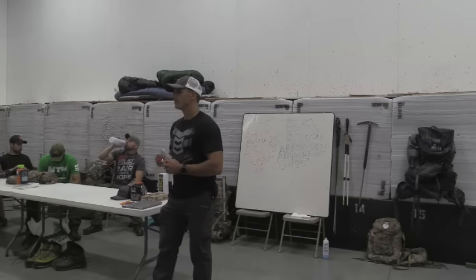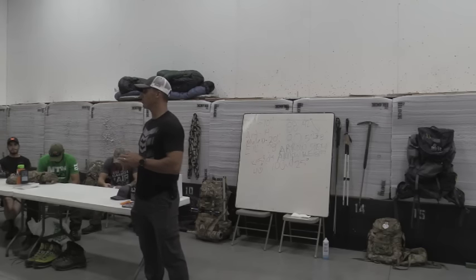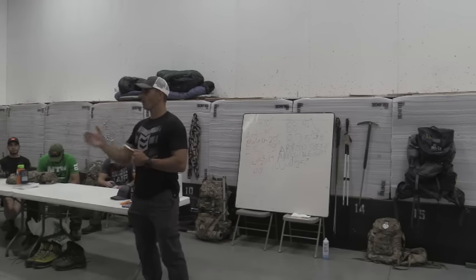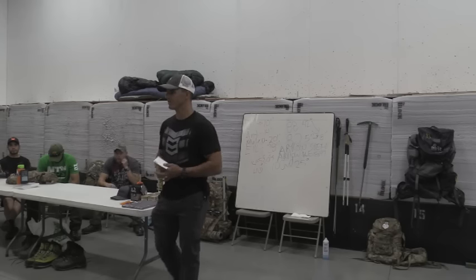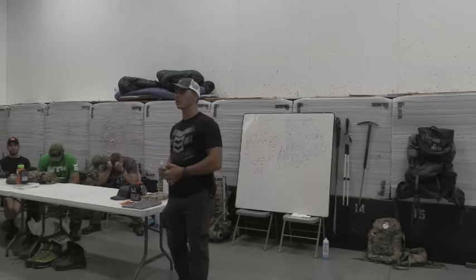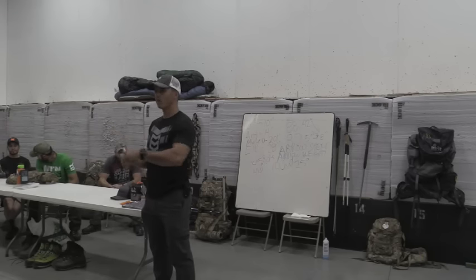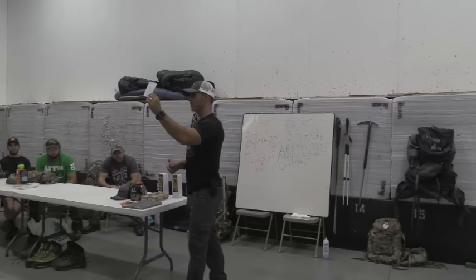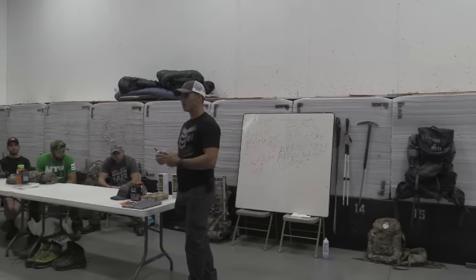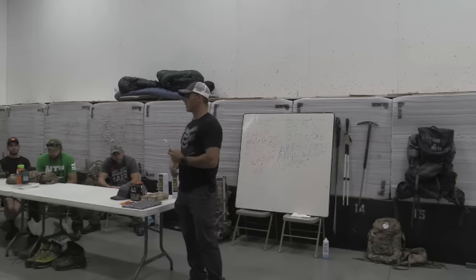I've talked to a couple of optics companies on this topic. One high-end company was very intrigued — their comment was it's about the money: are bowhunters going to pay six or seven hundred dollars for a rangefinder that you can program with five or six different speeds and arrow weights? I'd pay for it in a heartbeat. But having to think through the cut chart for a brief second before the shot actually took my mind off the shot itself and helped me focus on execution.